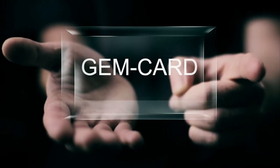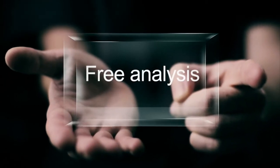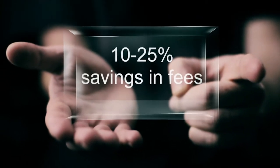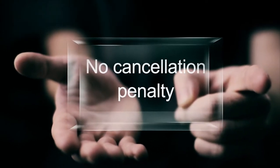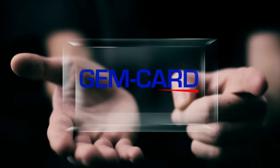GemCard — an easy way to pay for your software. Send us a credit card statement and we will evaluate your savings. We will send you a free terminal, and if we don't deliver what we promised, just send the terminal back with no penalties.